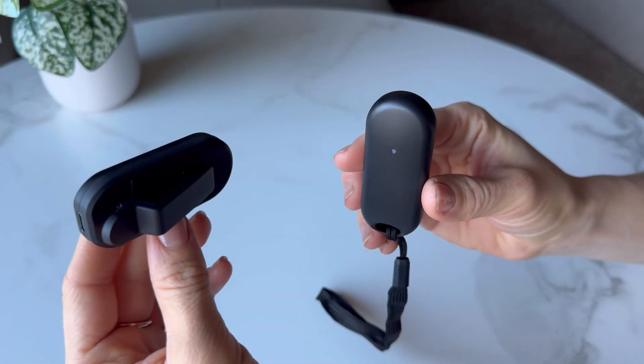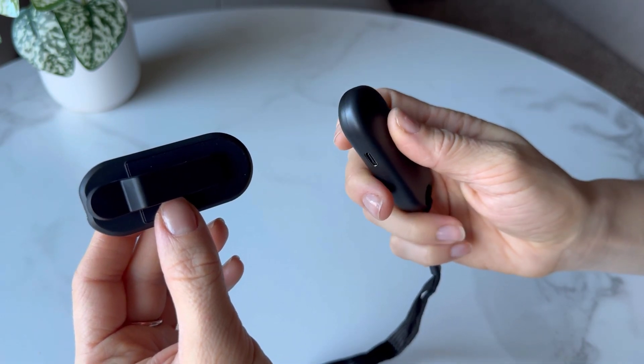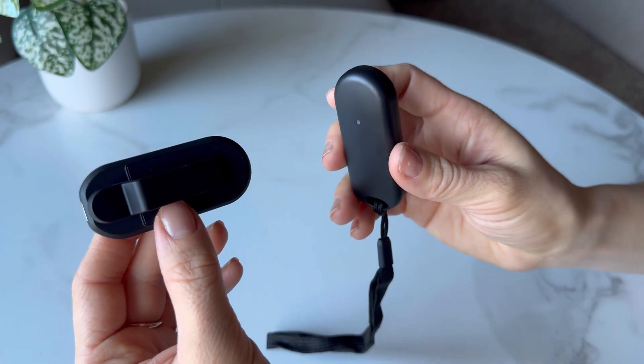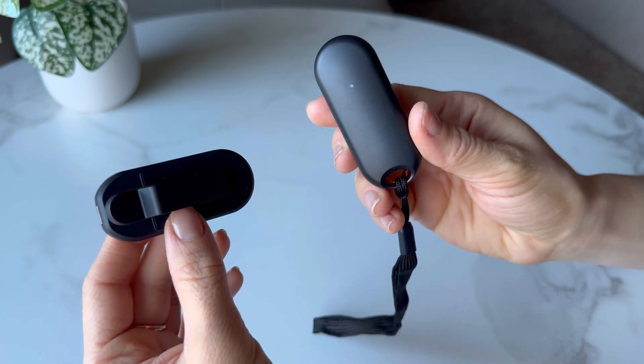With its easy-to-use remote control, you can seamlessly navigate through your favorite books on multiple platforms, including Kindle, iPhone, iPad, Android tablets and Kobo e-readers.